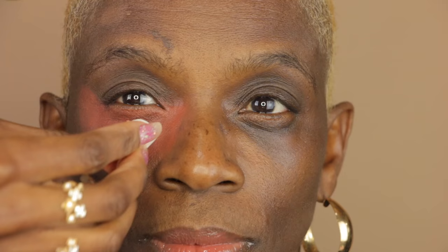Now I'm going to take a triangular sponge and blend out that color corrector even more. This just makes it look more even and also soaks up some of the oiliness from the corrector.